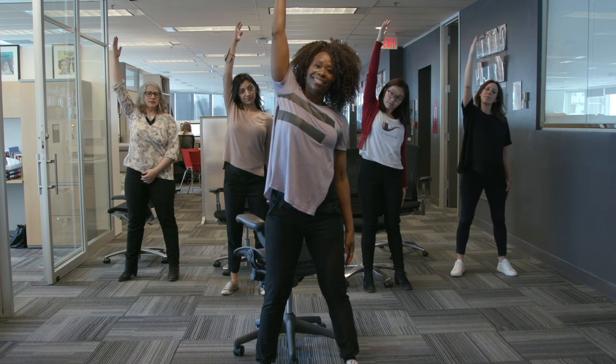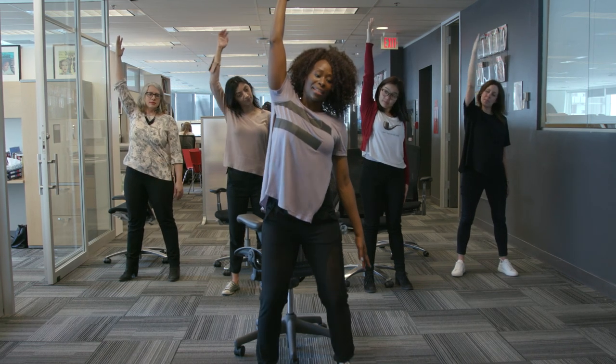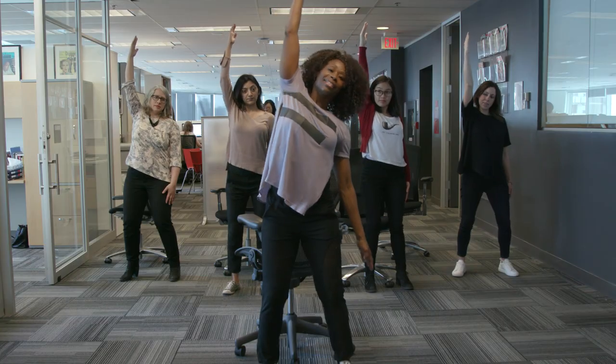Reaching one arm up to the sky. Bend knees. Inhale, lift. Exhale, sideways.